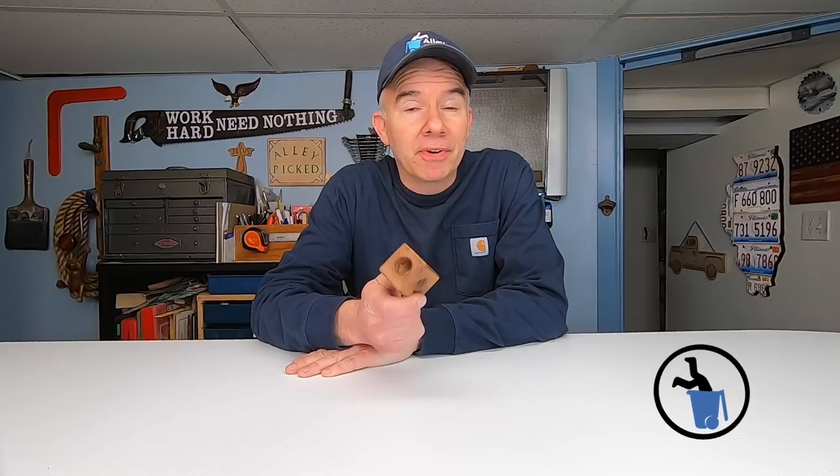Here's a fun little puzzle you can build in about half an hour. I bought this at an estate sale about 10 years ago, and I was puzzled by it for a long time.